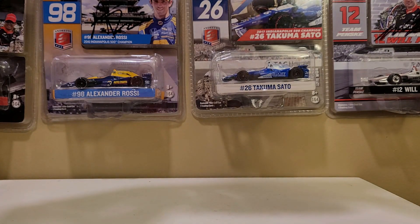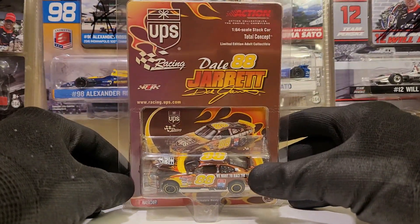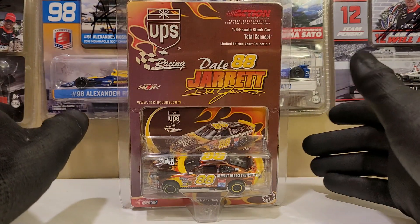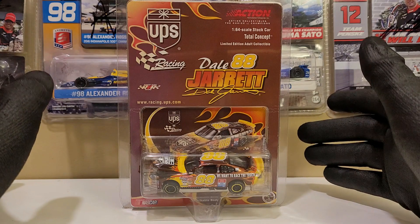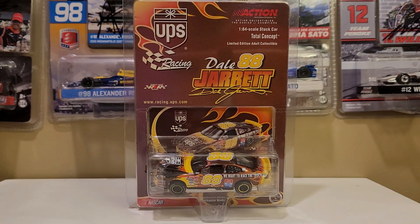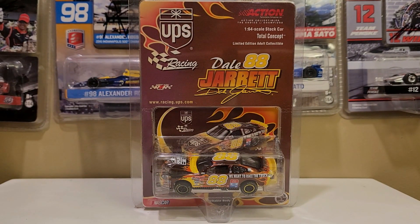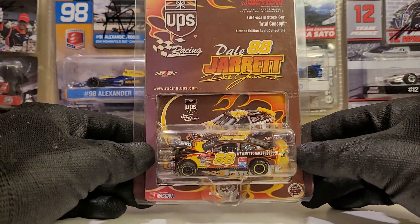This is a car from 2001 — the first year I watched NASCAR — and man, this thing is freaking beautiful. Today we're reviewing Dale Jarrett's 2001 UPS 'We Want to Race the Truck' Ford Taurus for Robert Yates Racing. Holy crap, the nostalgia on this car. This thing is a flat-out freaking beauty, and Osa Race Collectibles had a good amount of these — I think four or five in stock on the shelves.